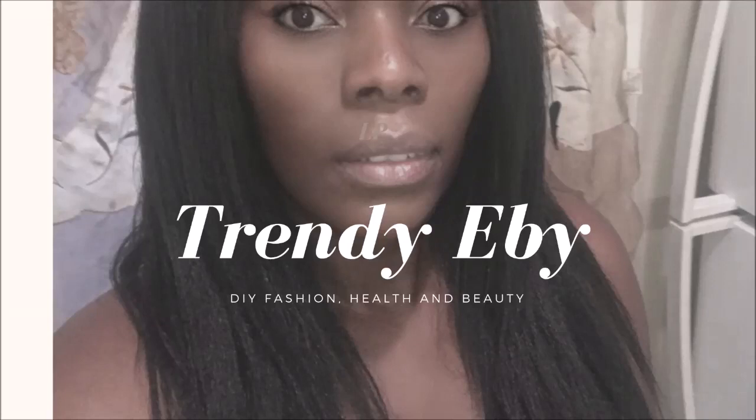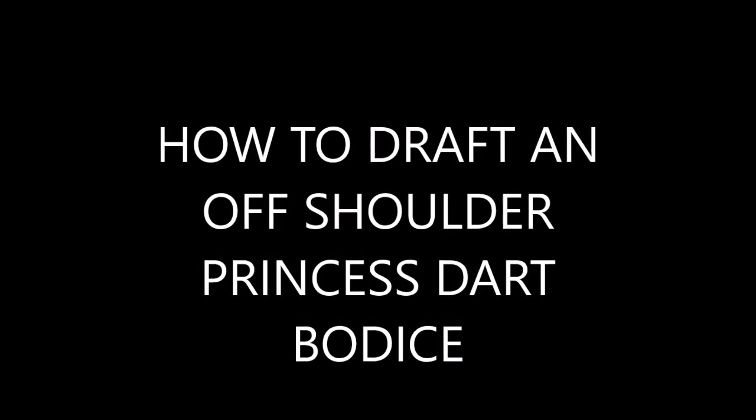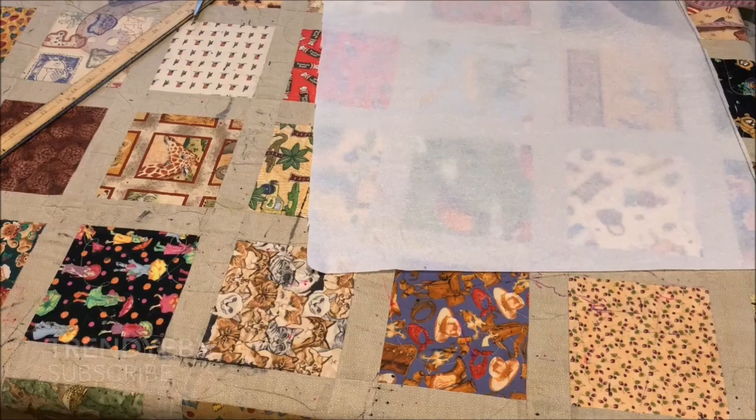Hello everyone, welcome back to my channel. Thank you to all my new subscribers and old subscribers — I welcome and appreciate everyone. Today's tutorial we'll be drafting an off-shoulder princess that bodice.